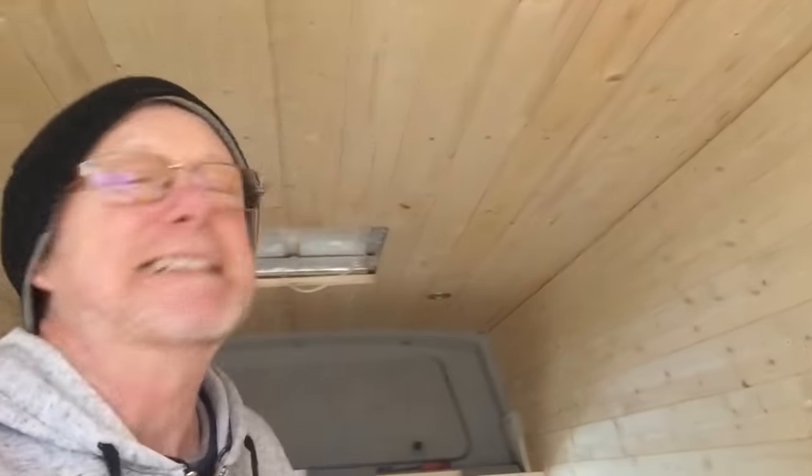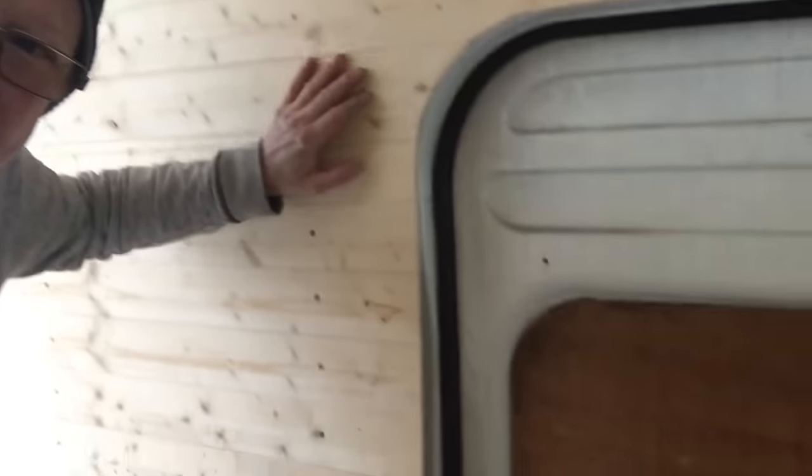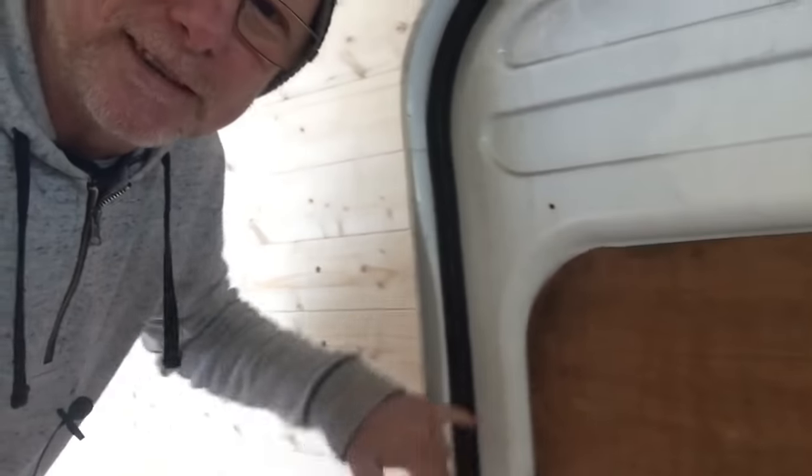Look at how the edging has turned out — really pleased with that. I do need to put a little bit of wood in to fill a gap where the van shape goes in and out, but that's a bit of whittling I can save for a rainy day. Anyway, that's you up to date with progress so far — only taken a day or two or three.